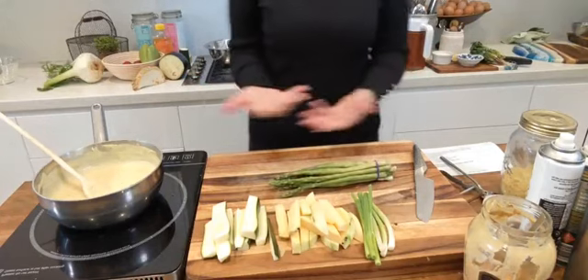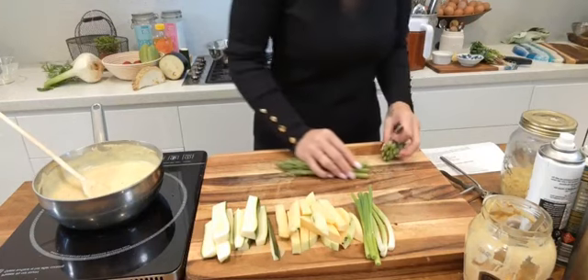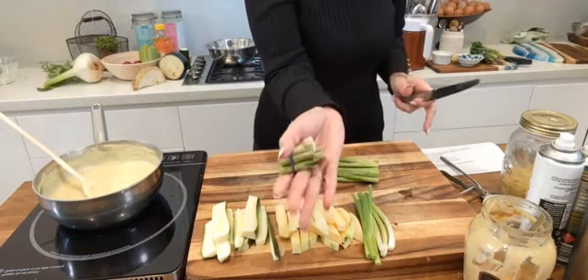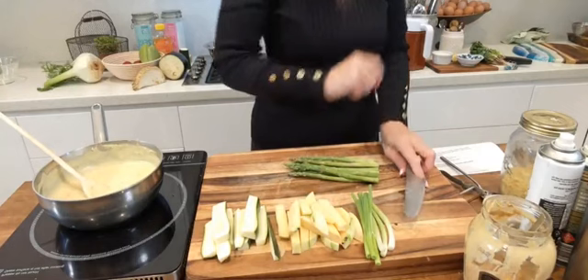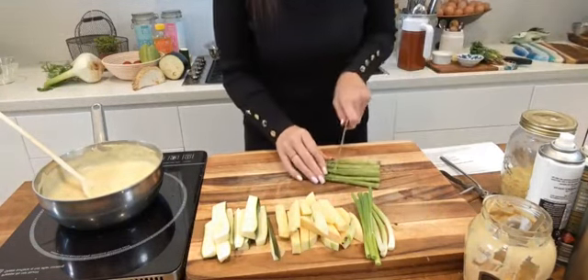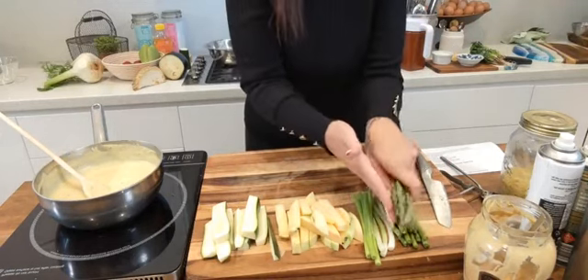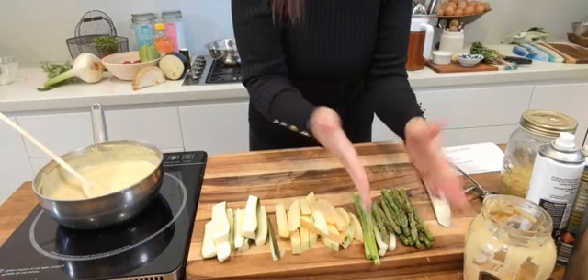Asparagus already looks like chips or fries — just take off the ends, I always keep the ends for my vegetable pickle jar, and bam — just like that we've got asparagus fries.